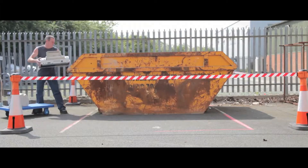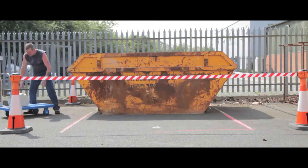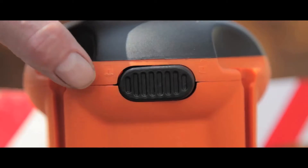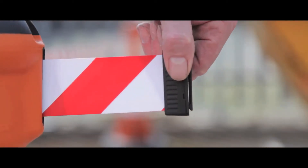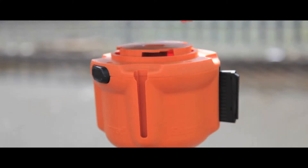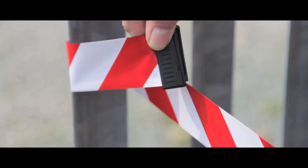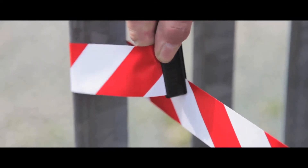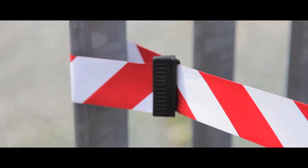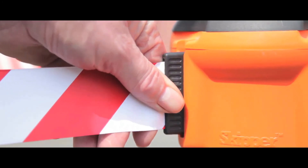A quick and convenient method for cordoning off any outside area. There is a lock button on each unit to keep the tape in place once set up, and signs or instructions can be added to provide direction or as an additional safety feature. Each tape is 9 metres in length and made of strong, high visibility material, ideal for creating a safe environment quickly and simply.